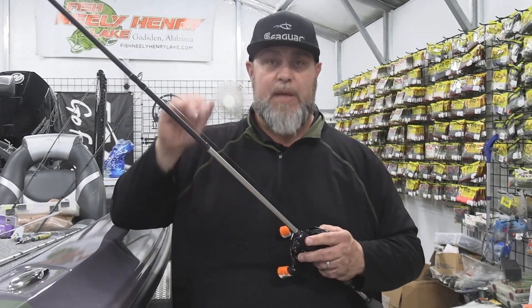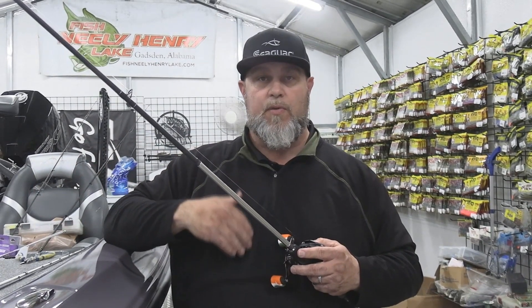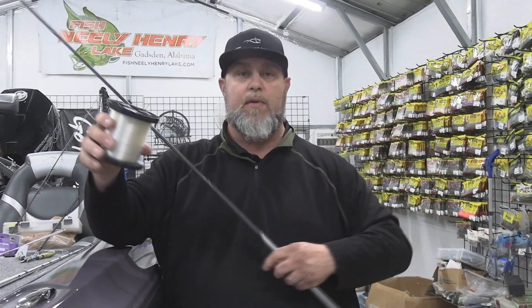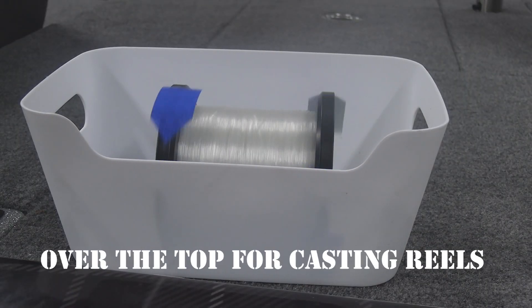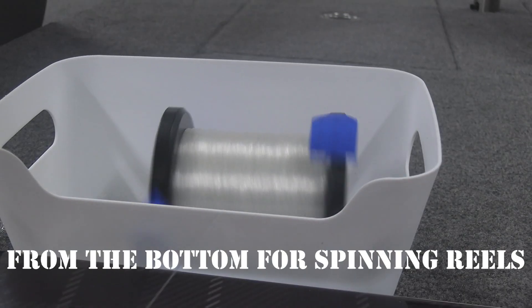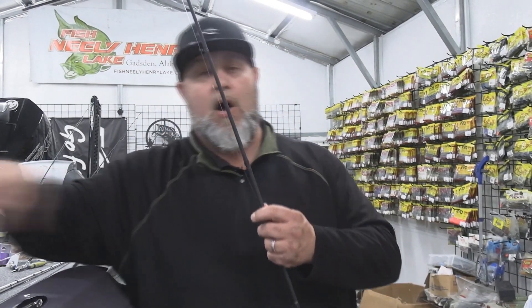The key to avoiding line twist begins in the garage when you're spooling your reels. What really makes the biggest difference is the direction at which the line comes off the filler spool or the bulk spool as it is coming towards you on the reel. For a casting rod, you want to see the line facing you off the top of the spool. For a spinning reel, I've always had the line come off the bottom of the reel. It's also really important to maintain a little bit of tension on the line as it's coming onto your reel — I'm going to show you a couple of tricks that will help you with that.